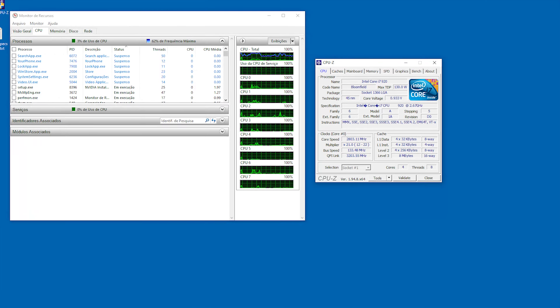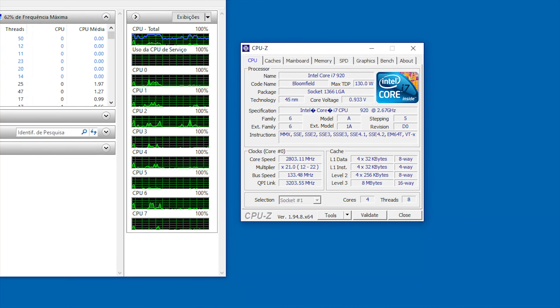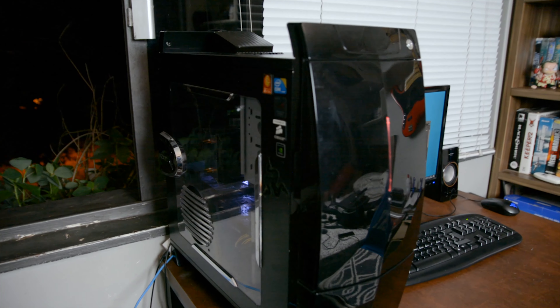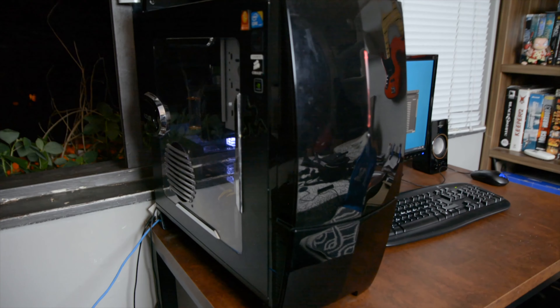What's up guys, Bruno here, also known as Sukra, and tonight is the big Cyberpunk 2077 release. I want to get into that action and we are going to run it on this first generation i7 — the computer I use here in the lab. It's an i7 920, a 1366 socket processor.